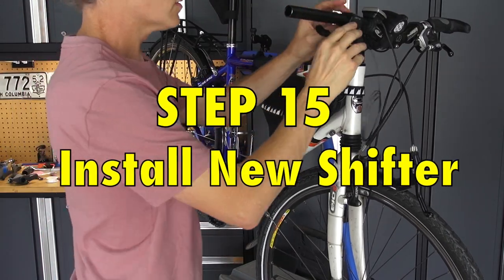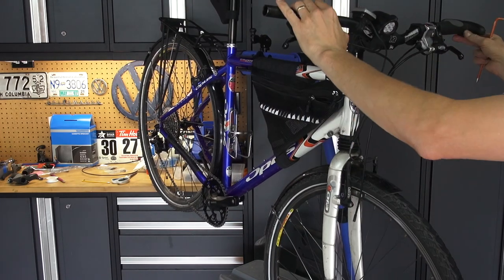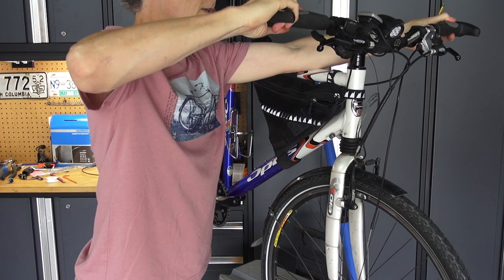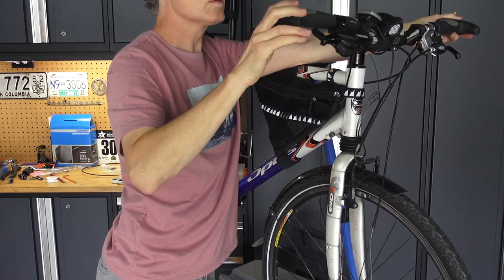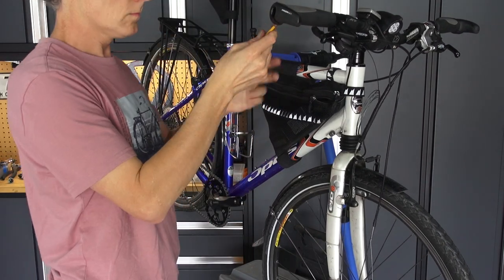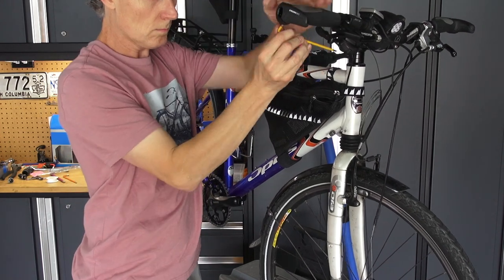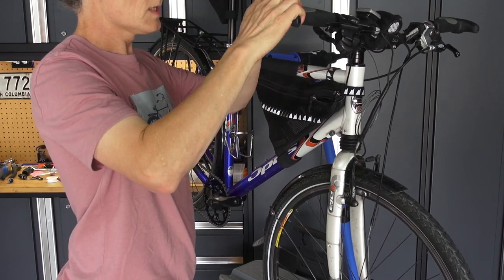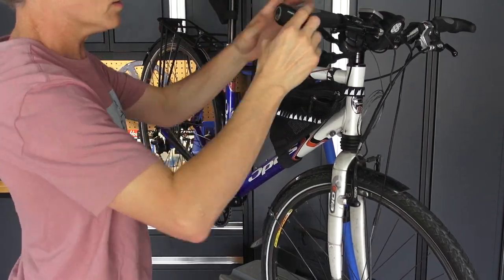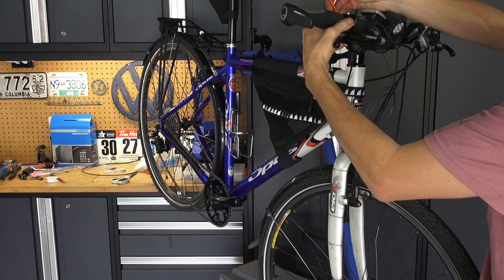Put this one on here. Try and look from the front and line it up — the bike's on a stand so it's at a funny angle, but I want to keep it the same angle as before. Try not to be too much of a perfectionist about it. Tighten up that grip again. Those Ergon grips with the little bar ends — you want to line those up too. If you've never tried those grips, they're fantastic for a bike like this and give you a different hand position without being too obstructive.